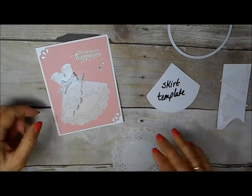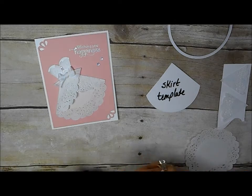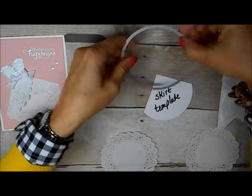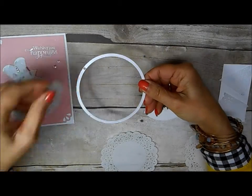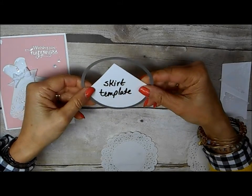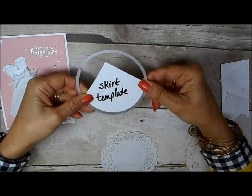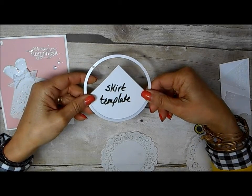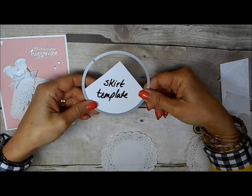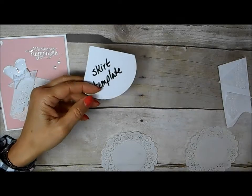That was pretty simple, but now I'm going to show you how to do that bodice — first, the skirt. I made myself a template using the circles framelits. Just so you know, those circles are going away either while supplies last or they're going to be gone from the next catalog. I used some of the white tag board that comes in with our designer series paper and just first cut a circle and then cut the circle down so that I could use that as my template.